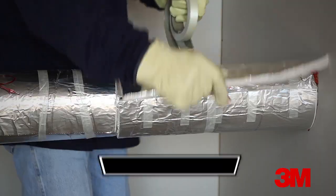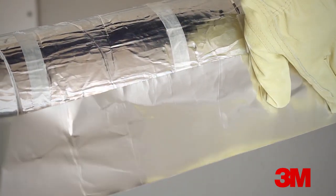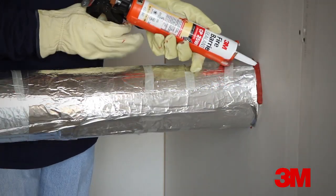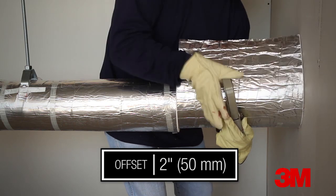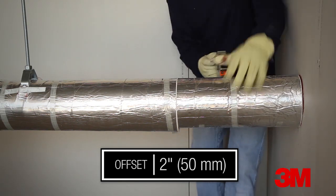Apply the second layer piece with the seam offset a minimum of 2 inches or 50 millimeters from the seam in the first layer. Apply the third layer piece again with the longitudinal seam offset a minimum of 2 inches or 50 millimeters from the seam.